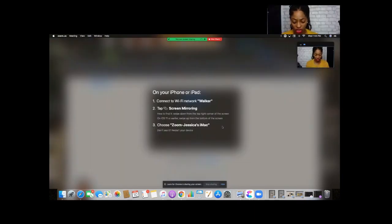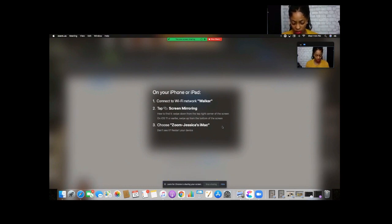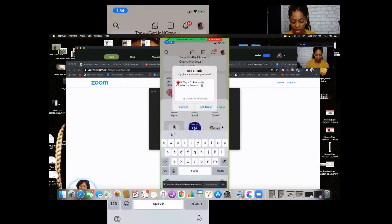Now we're inside Zoom. The first thing you're going to notice is that Zoom will say, okay, you want to connect your iPhone, and you do need to have your cord connected to your computer and your phone. I'm already on the Clubhouse app. I'm going to swipe down, go to Screen Record, and it tells you step-by-step what you need to do. Then we're going to click on Zoom for iMac, and now I'm sharing my phone with Zoom. From there you can go ahead and start the room.